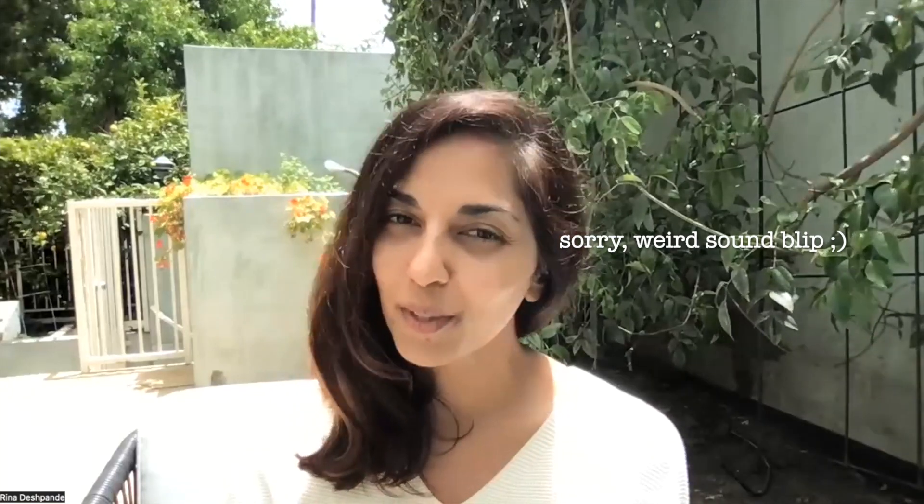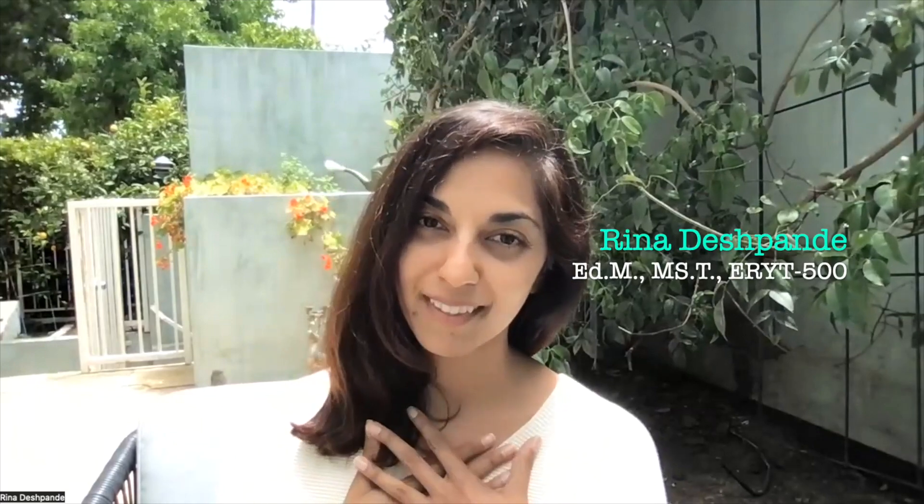Greetings, everyone, from sunny California. Are you someone who works on a computer, maybe part of the day or all of the day? You might be a digital artist, you might be working for a company, you might be a content creator or writer like myself. So I wanted to share a couple of practical tips. My name is Reena Deshpande, and I might know you from working together previously, or this might be new — please feel free to share with anyone who could benefit.